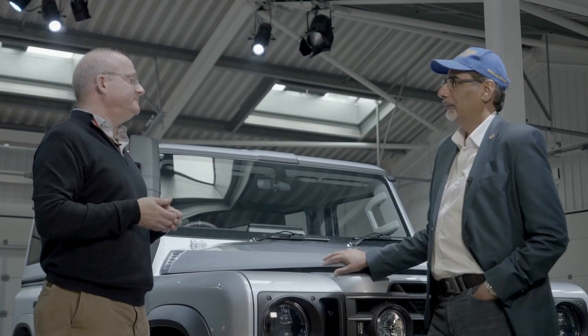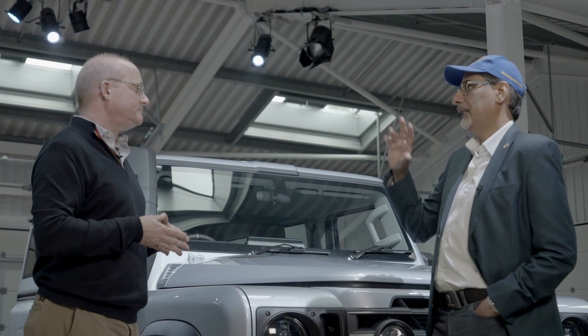Beyond that, thinking about what customers are going to use this vehicle for — pre-wiring to auxiliary switches for people who want to fit a winch or exterior lamps, whatever it may be. So there are plenty of redundant switches in there for those purposes — extra switches for tailoring and customizing. Well, you say it's practical — I say it's kind of cool as well, let's be honest.